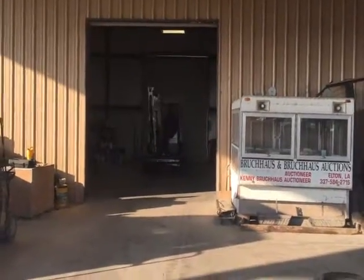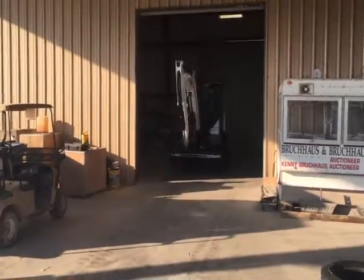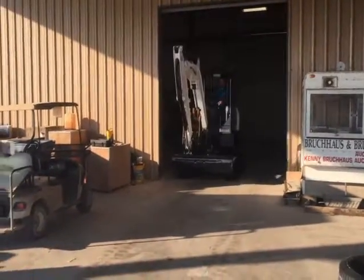Okay, ladies and gentlemen, we're going to do our drive-out video in this 2010 model Bobcat E42. That's a 42 horsepower mini track-o machine.